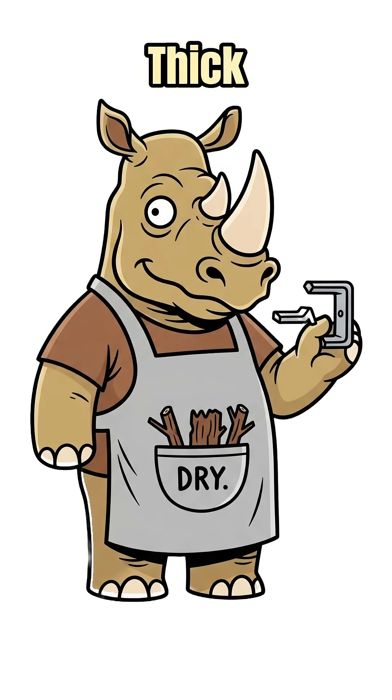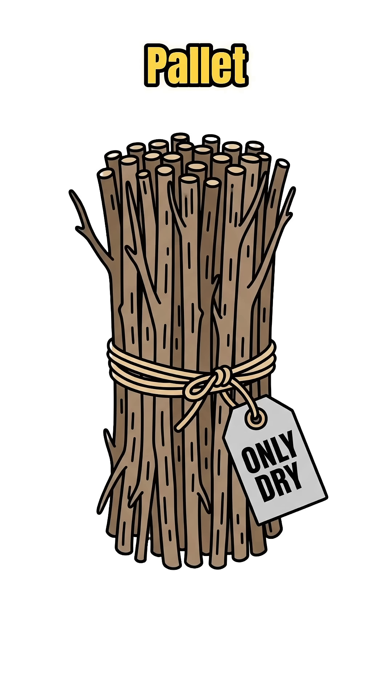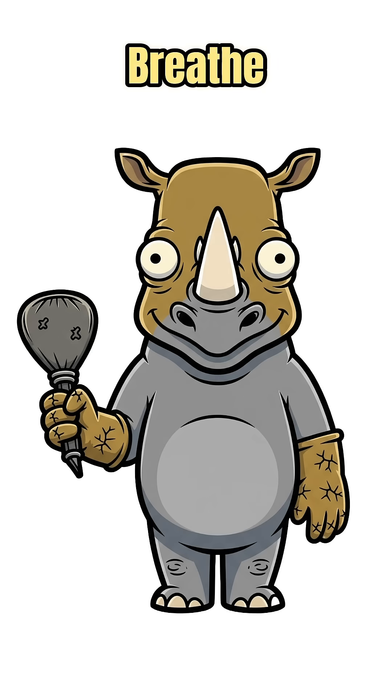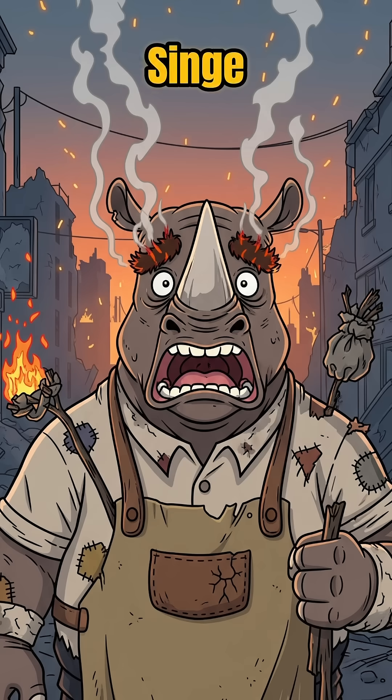Feed dry sticks finger-thick — broken chair legs, pallet slivers, broom ribs. Light it from the bottom of the chimney. Breathe gently like you're convincing a dragon. If your eyebrows singe, that's feedback.